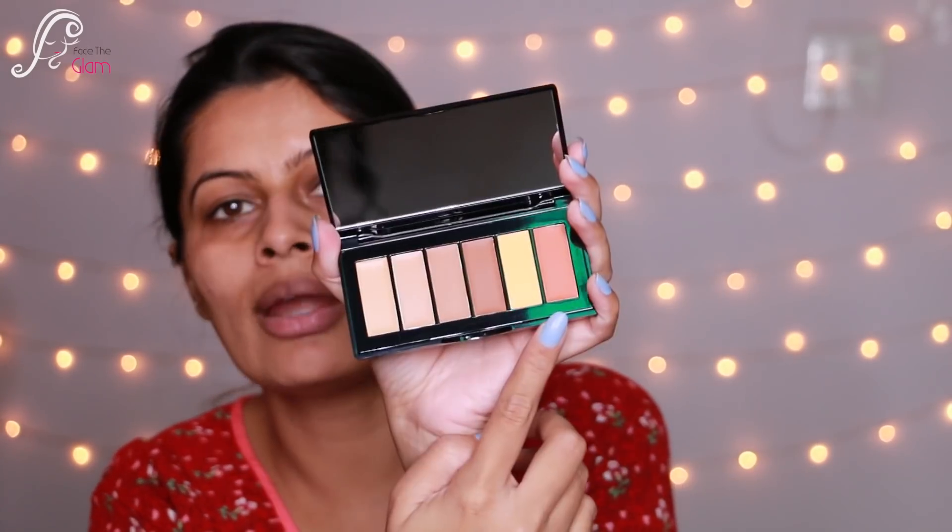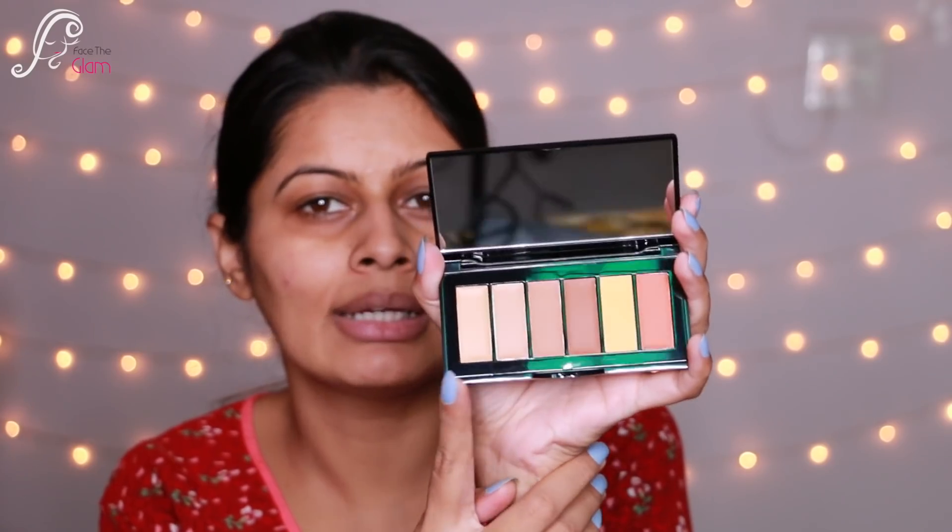As usual I'm going to start with my eyes first, but before that I want to color correct my eye area and wherever I have a little pigmentation. For color correction I'm going to use this new product by Kiko Milano — I've never used it before; this is my first Kiko Milano purchase. It's their Smart Concealer Palette especially for corrections, and I paid 1350 rupees for it. The palette has six shades: two correctors — orange and yellow — and the rest are normal concealers. I have the medium shade, palette number 03.